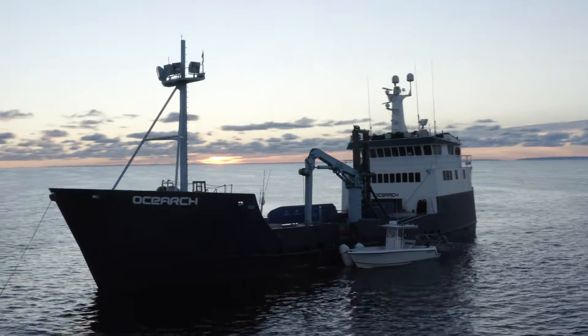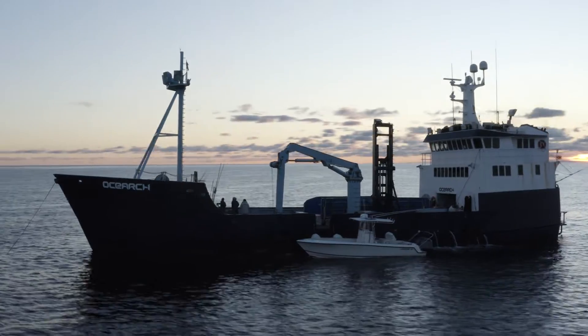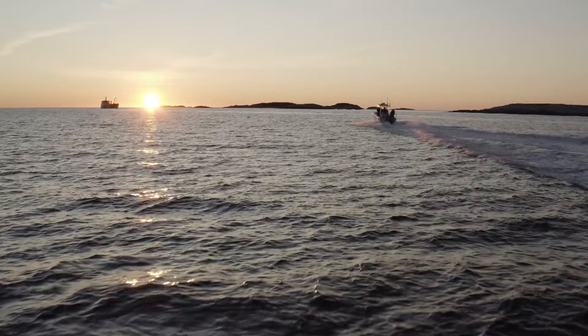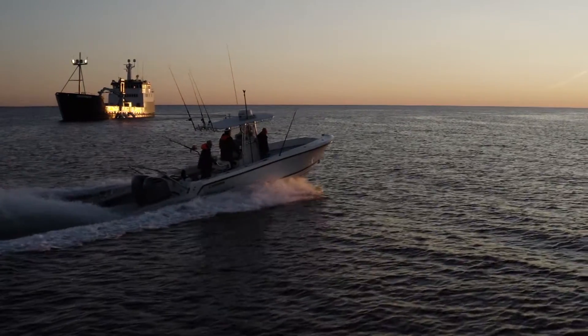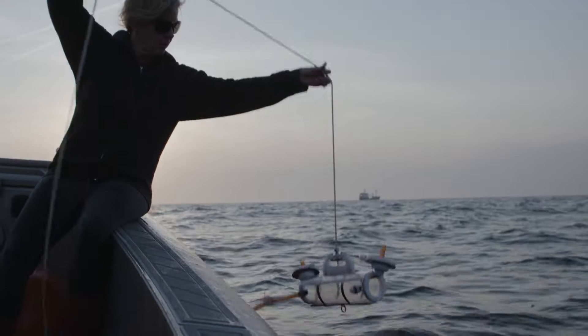We're out here on OCEARCH and we're using a technique called eDNA, which is environmental DNA. This is a technique that we're using to be able to determine whether or not we have a specific shark in an area.